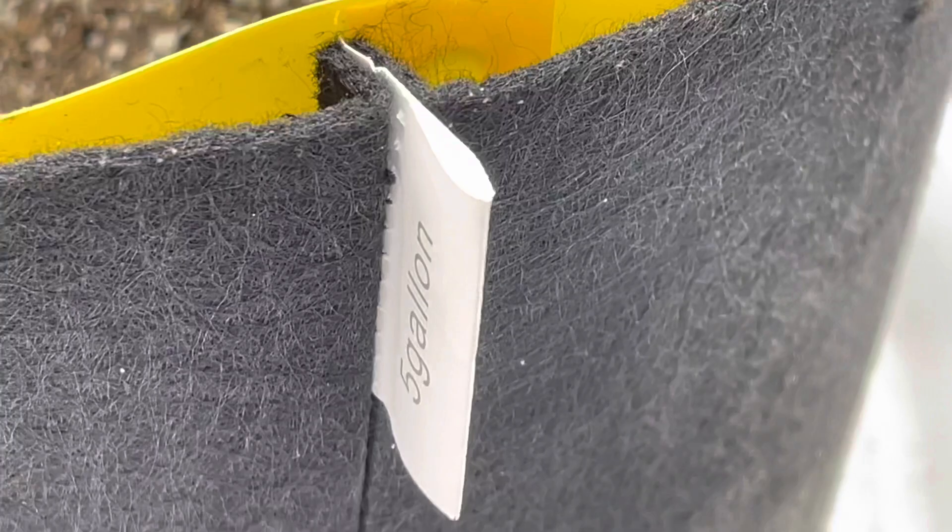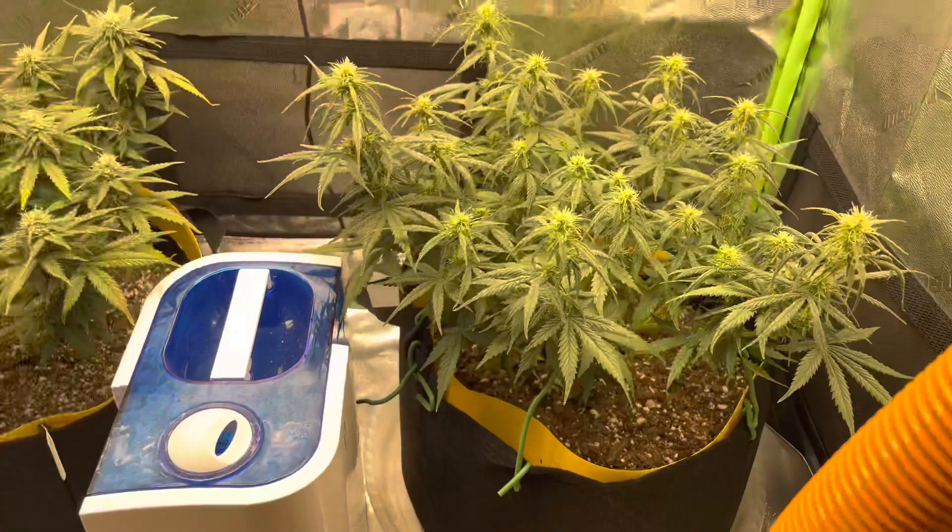It was bugs. This is my first grow so I have to keep it real and document everything. After research, what I had going on was root aphids. They were attacking my root system and sucking out nutrients, and that was causing the deficiencies I was seeing in my leaves. Thankfully it didn't really spread to the right plant, although there were some bugs in there.